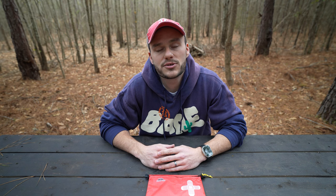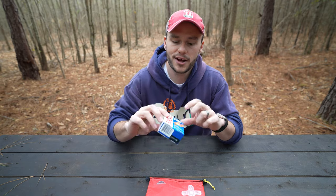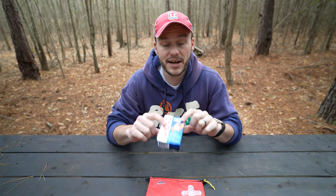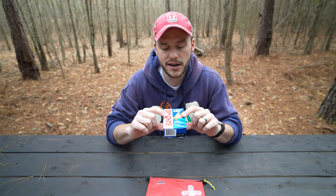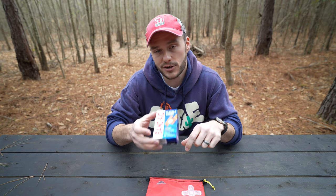Feel free to drop tips in the comments about what worked for you, or situations where you needed something and didn't have it — maybe it's something I should add to my kit. Alright, let's break right into it. First thing is simple: I got a variety pack of band-aids. I'm actually going to put this entire 30-pack in there. I think this is one of the most useful things you can have in your first aid kit.